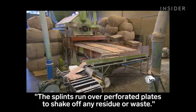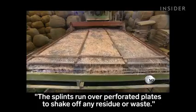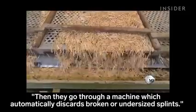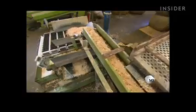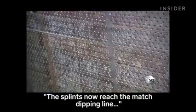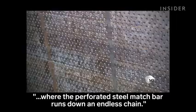The splints run over perforated plates to shake off any residue or waste, then go through a machine which automatically discards broken or undersized splints. The splints now reach the match dipping line, where the perforated steel match bar runs down an endless chain.